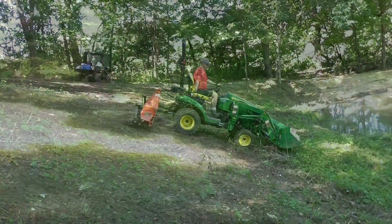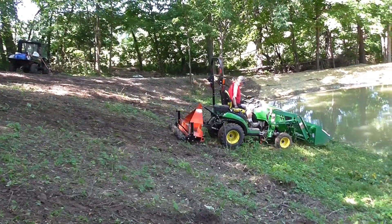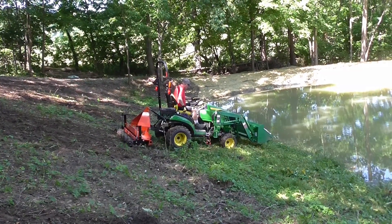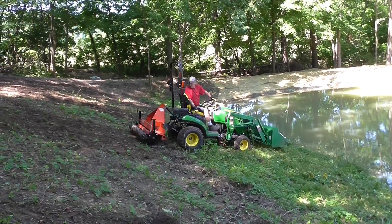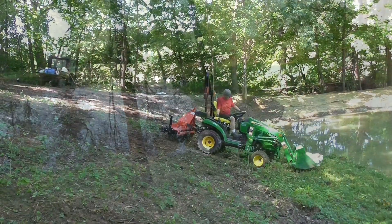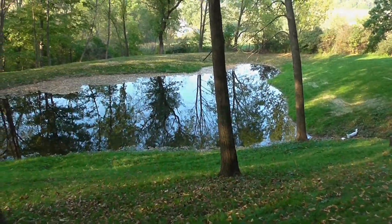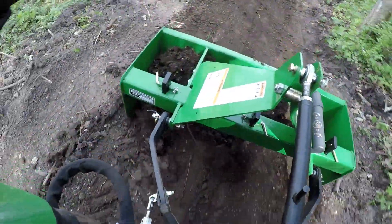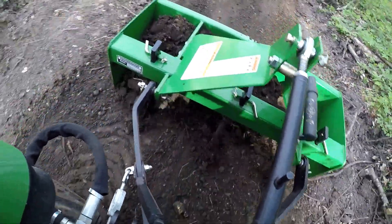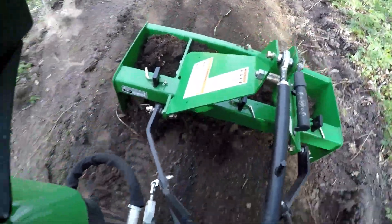Now you're looking at the west side of the pond bank — it's very steep. I used the 1025 to grade out and level the soil, and it didn't take too long before I found myself stuck. That west bank had a lot of clay in it and was difficult to work with. The future videos will take you through that whole process, but at the end it turned out pretty nice.